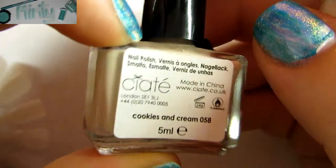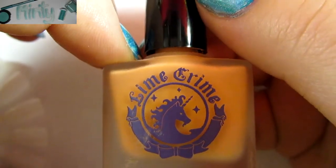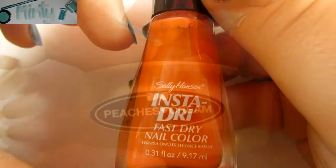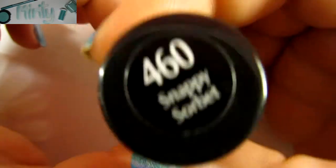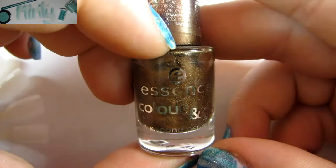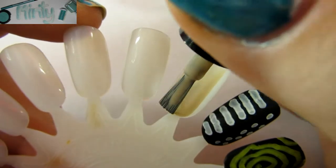The first polish you're going to need is Ciate's Cookies and Cream 058, a Lime Crime nail polish in Peaches and Cream, one of my favorite Sally Hansen Insta-Dry in 460 Snappy Sorbet, and an Essence Color to Go in Just in Case. I'd prefer a matte brown, but I couldn't find one.